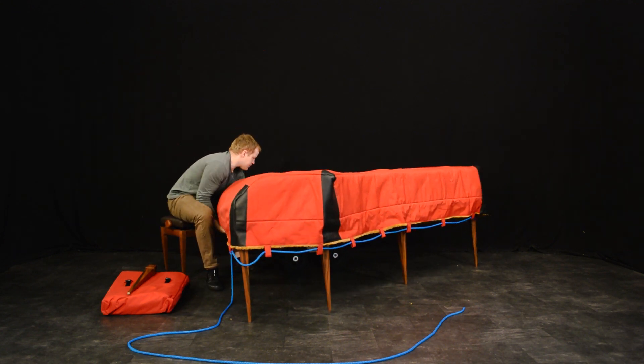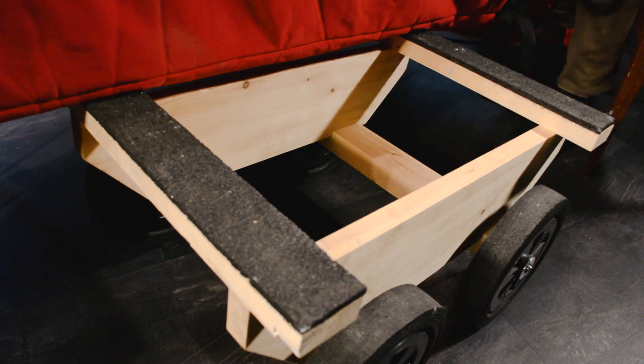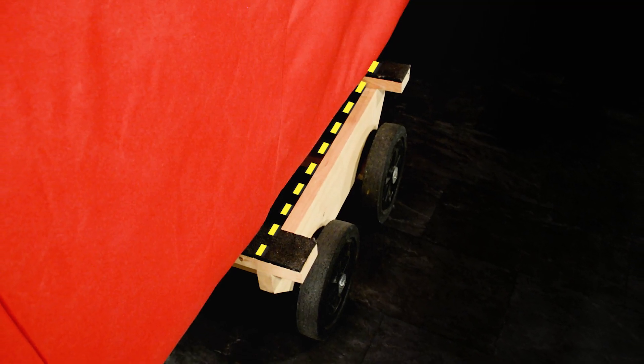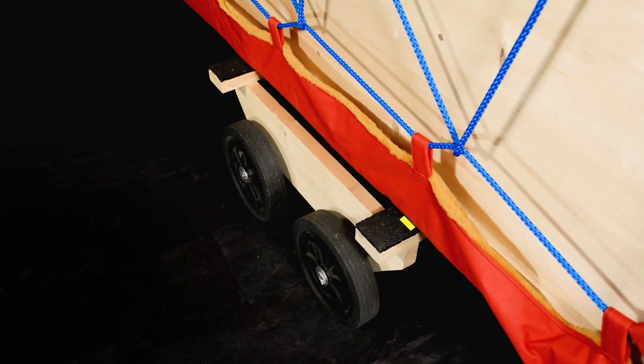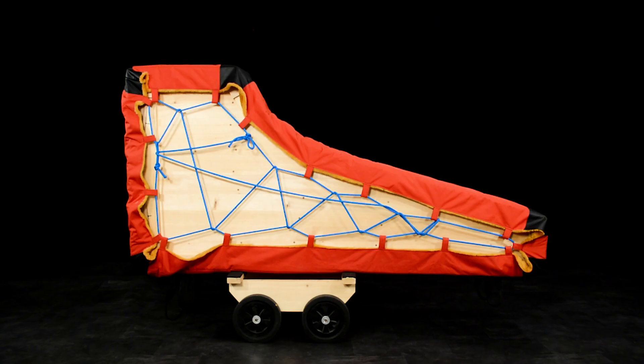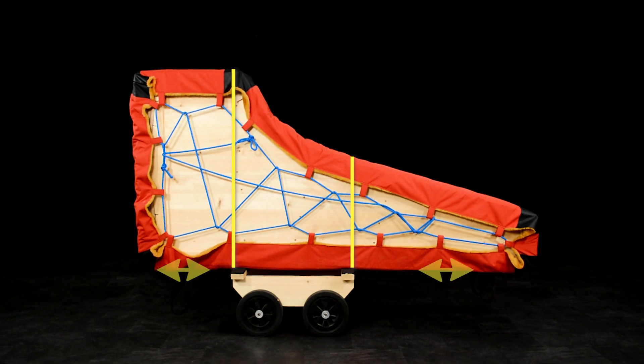Put the piano on the trolley. Please pay attention to the piano's position on the trolley — there is a space on the side of the piano. The front part of the piano is heavier, so the trolley should not be in the middle of the piano, but closer to the heavier side.